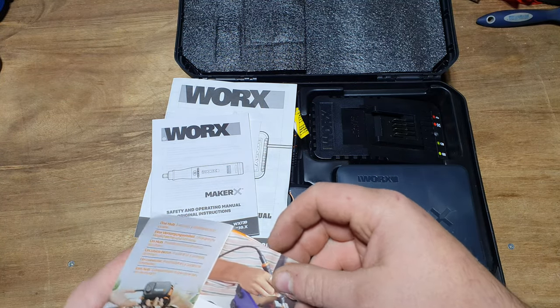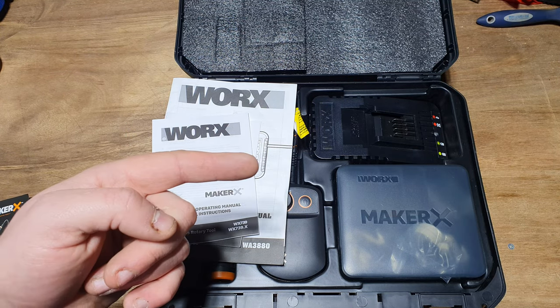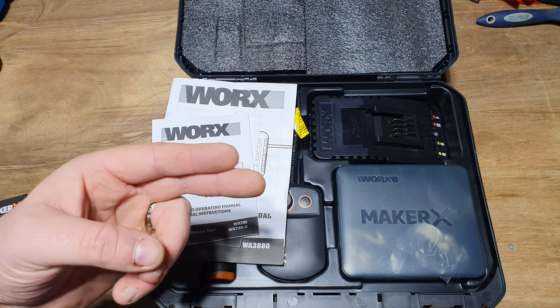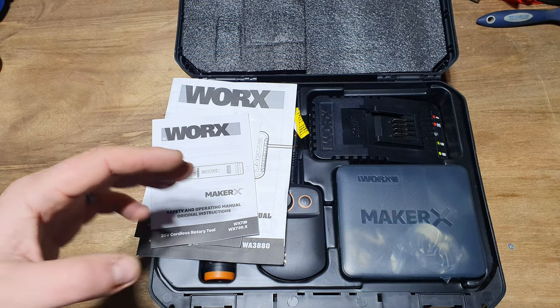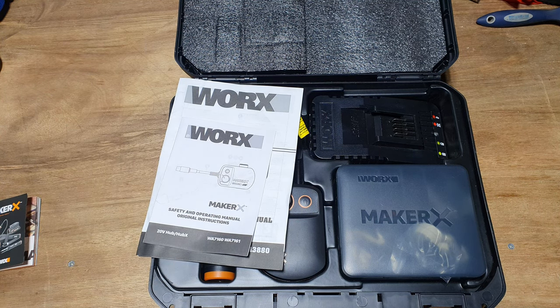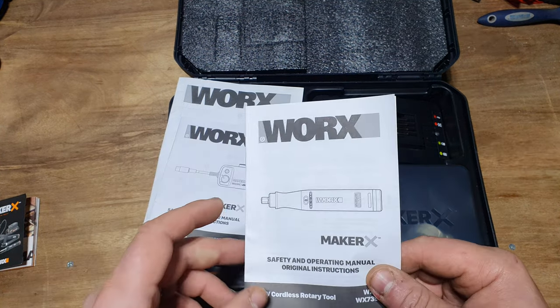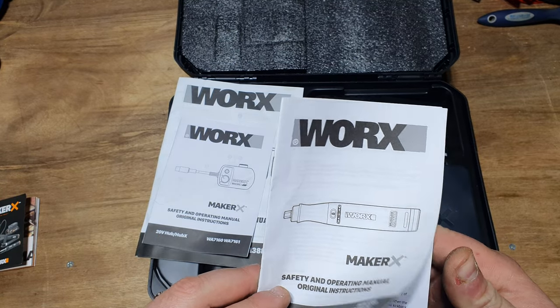It's worth noting that this is now old literature - it's only been out a few months. However, it's already got another four editions: a USB light, a crafty cutter, a mini blower, and a glue gun. I think there's probably one other one I'm missing as well - I think it's now up to nine adaptations total. This is the instruction manual for the Maker X WX739.